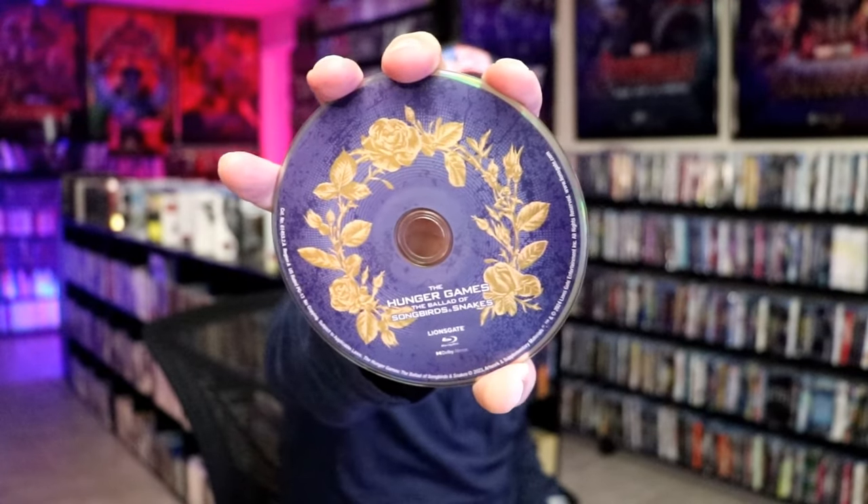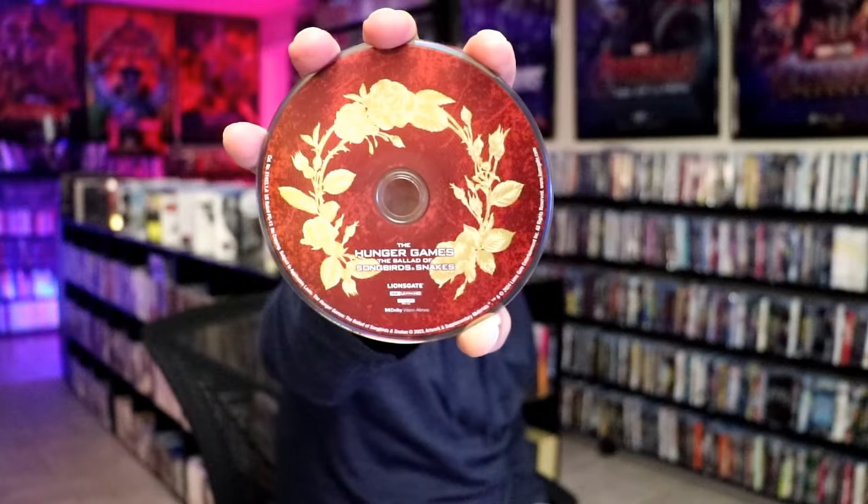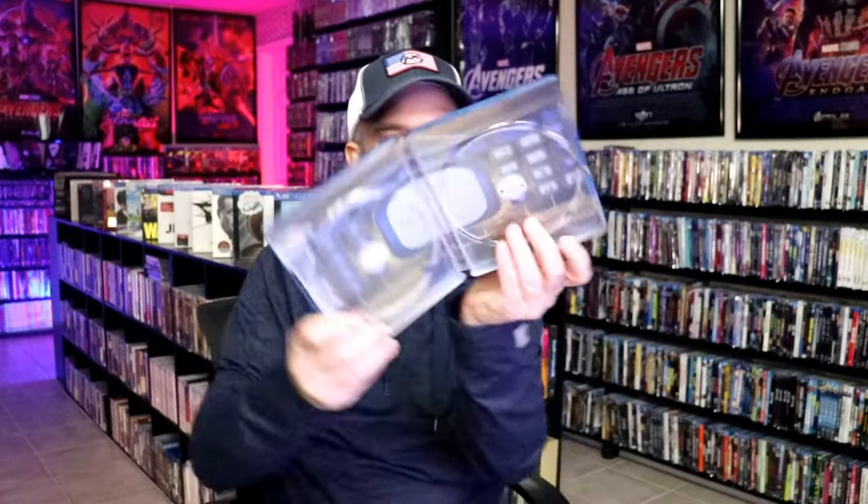On the inside it does come with a digital code, and it comes with two discs. We have our Blu-ray disc here in blue with this disc art, and we have a 4K disc here in red with this disc art.